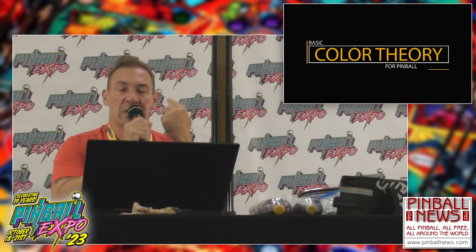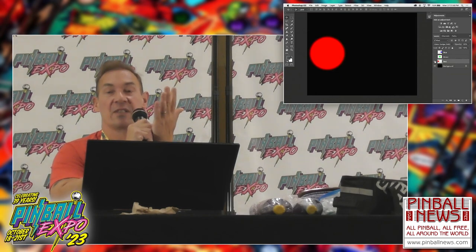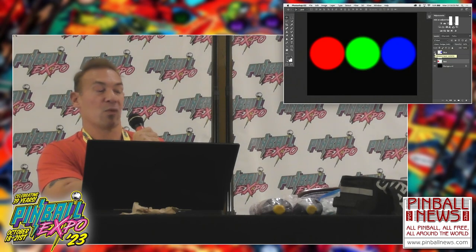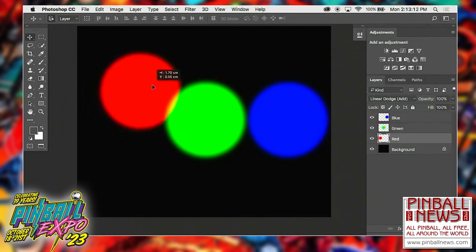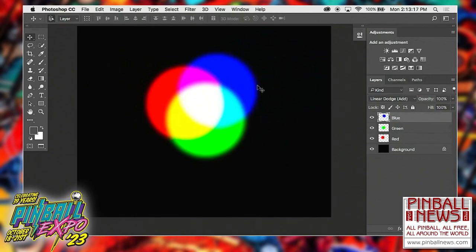Colors are what we see with the eye - it's the reflection of light on any object, and what comes back to your eye is the color that we see. In the additive system, when you have no lights at all, the basic three colors are red, green, and blue. That's what you see in all TV screens, projectors, all that stuff. You're mixing three lights: green, red, and blue. When you add the three colors, you get white. That's why your computer screen works the same way.